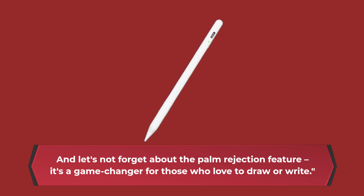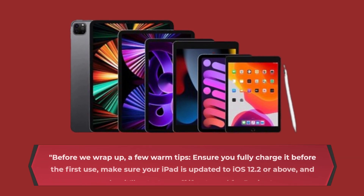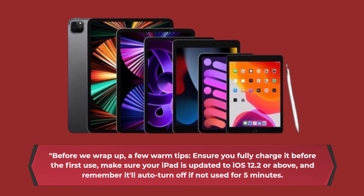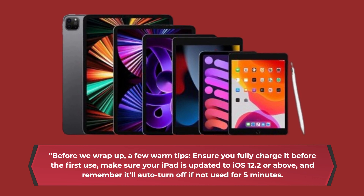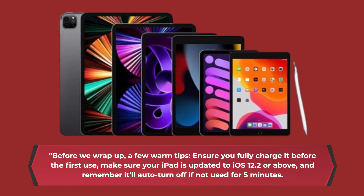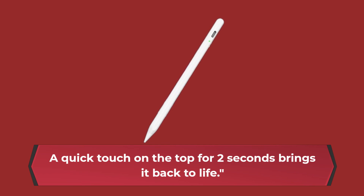And let's not forget about the palm rejection feature — it's a game-changer for those who love to draw or write. Before we wrap up, a few warm tips: ensure you fully charge it before the first use, make sure your iPad is updated to iOS 12.2 or above, and remember it'll auto-turn off if not used for 5 minutes. A quick touch on the top for 2 seconds brings it back to life.